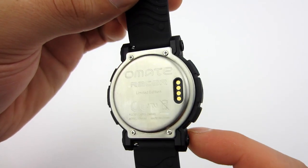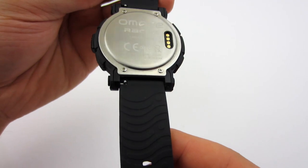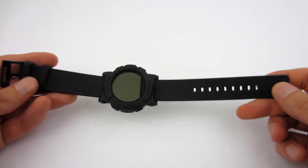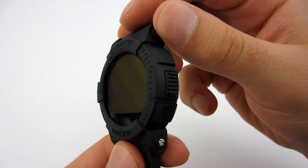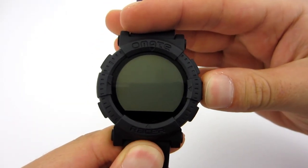The bezel is made of stainless steel, and you will also find connectors for the charging dock here. The strap is made of rubber and has 10 levels of adjustment, so it should fit on any hand. On the right side there's a multi-function button used to turn on the watch or return to the menu.